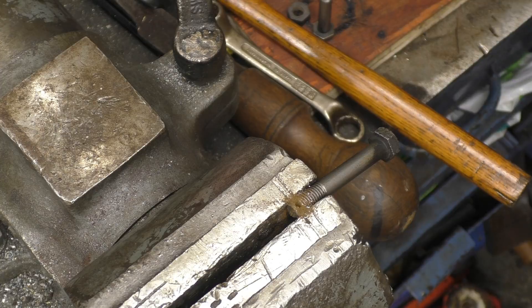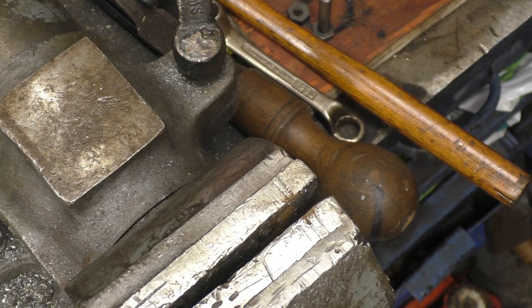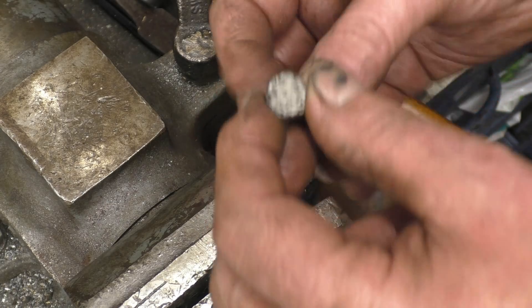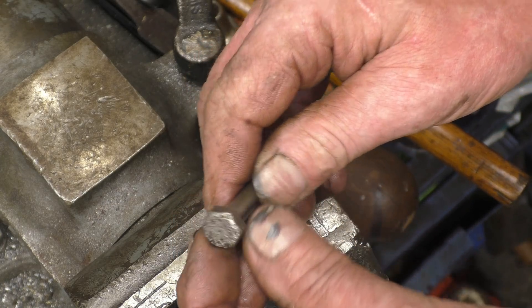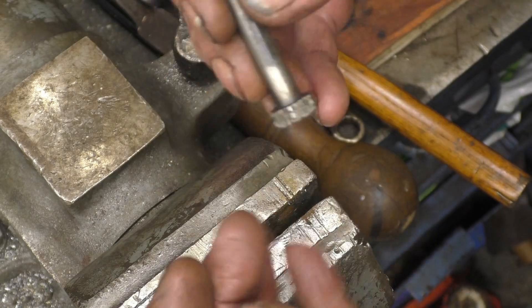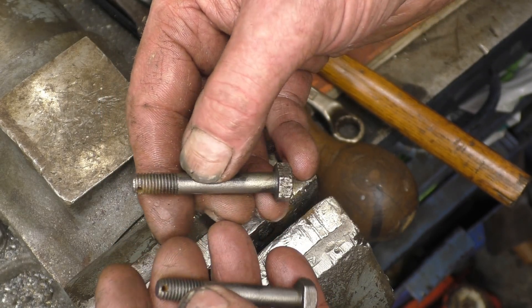I'm going to clean those up on the wire wheel a little bit. You can see the pitting and corrosion on the end of that head. I was lucky with this engine — if the crank had been on the bottom of the stroke in the water it would have been a different kettle of fish.